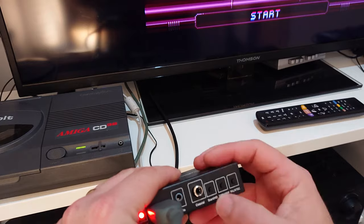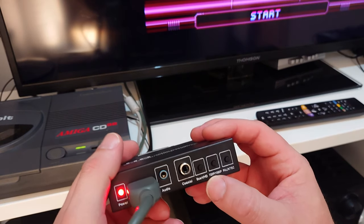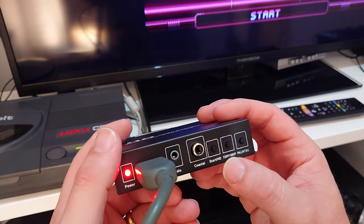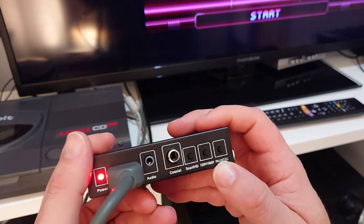This button switches between the SCART input or the HDMI pass-through. This button switches between 720p, 1080p, and actually a few other modes that I will show you in a minute. And then this button just switches between 50 or 60Hz output.